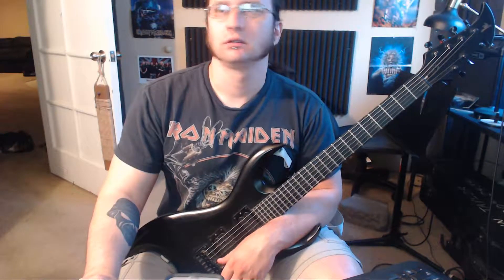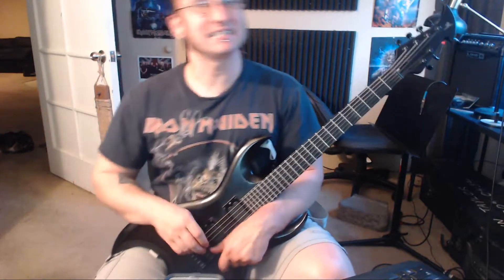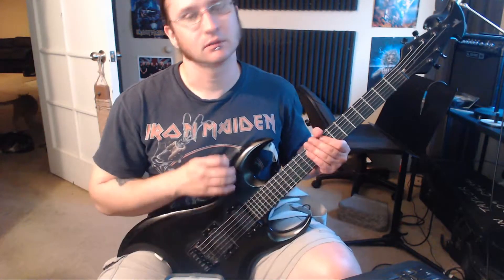All right, number one — this might test your patience a little bit. Starting with 60 BPM and doing some quarter notes. The idea is to get you better at starting and stopping, so here we go, number one.